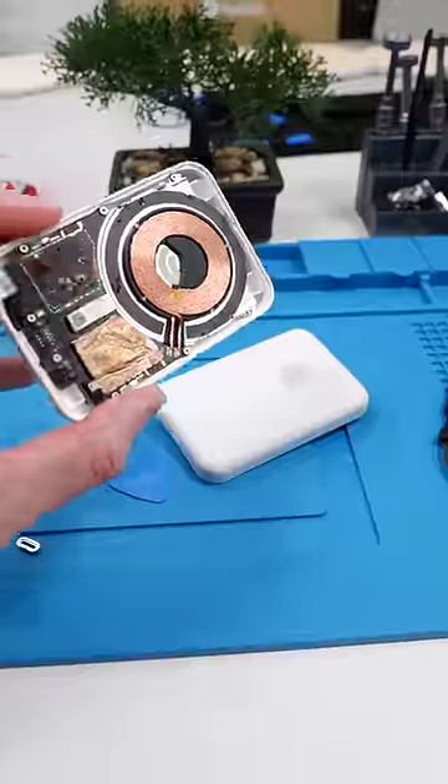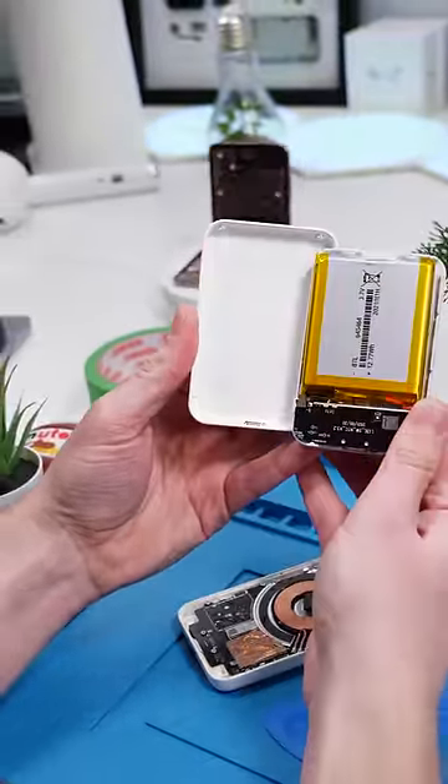This is the original Apple battery pack — this is how it looks on the inside. And let's check out the fake one. Yeah, not pretty.